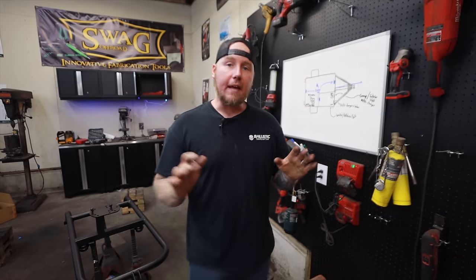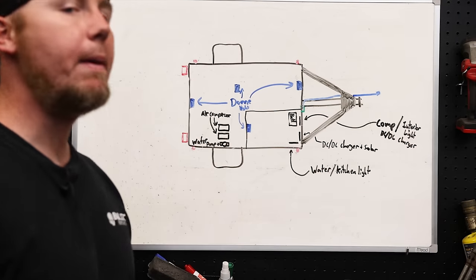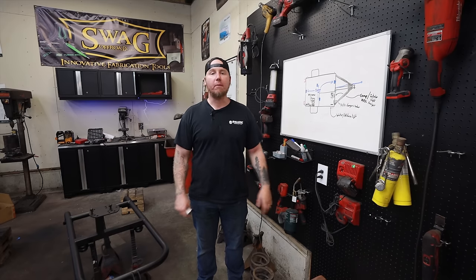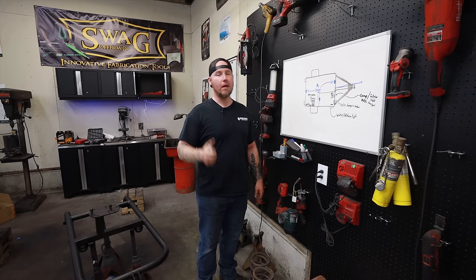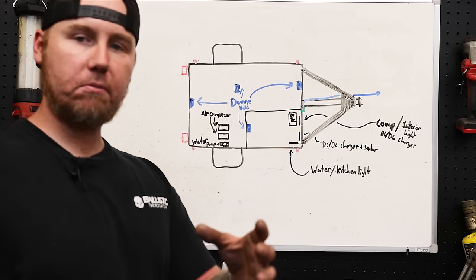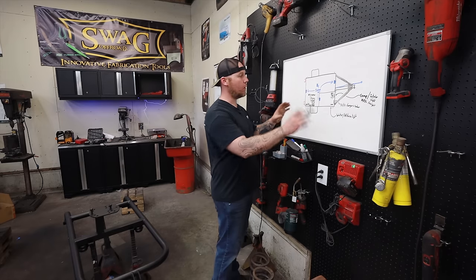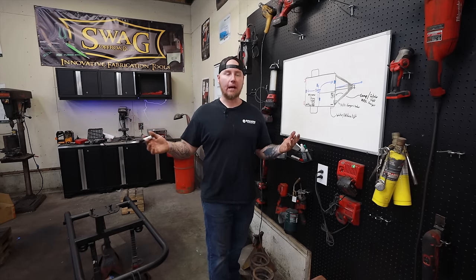Today's video is going to be a lot different from the other videos in the series. We're going to do way less building and way more just driving this around and seeing how it performs. Does it wander down the street? Does it suck on bumps? I have no idea until we get it out there. But before we get there, I need to install the electrical for the house setup — basically all our camping gear. Let me run through this quickly, hook everything up, and then we can get on the road.